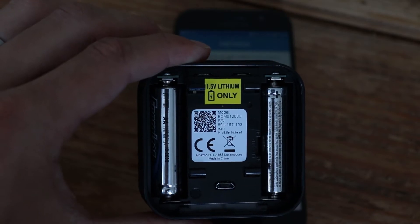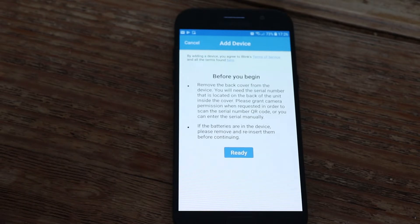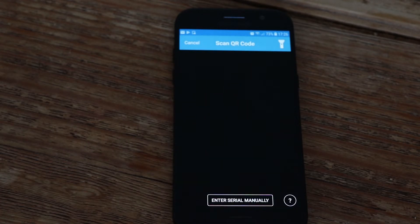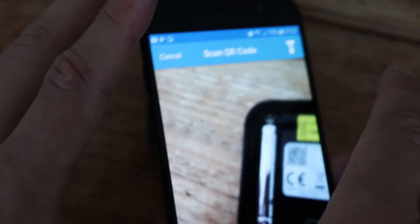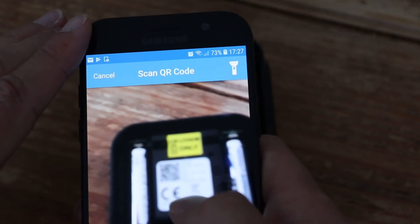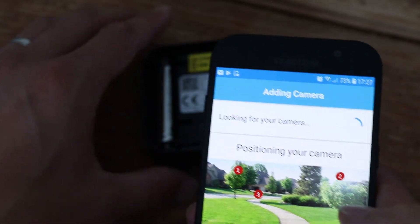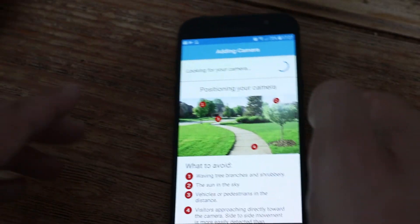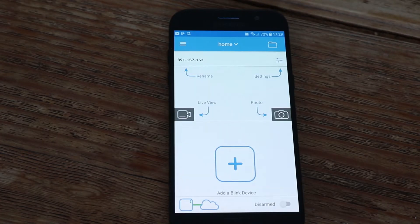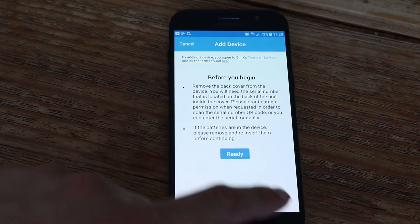You start off by syncing one of the cameras, which is done very similarly to syncing the module — start by scanning or manually typing in the unique code. Once you've connected the device to the app it will give you some advice on where to position your camera. If you have multiple devices you can now sync these to your app, but for this demonstration we're just going to stick with the one.